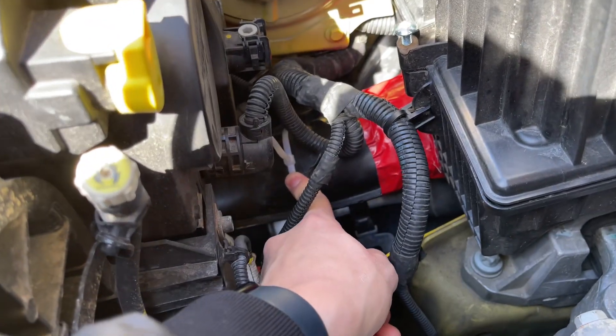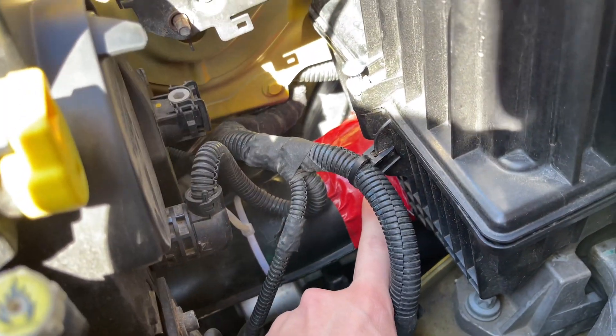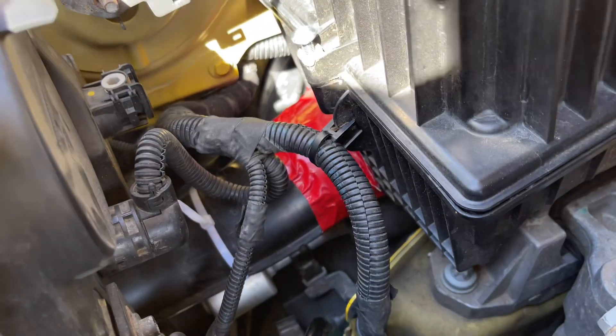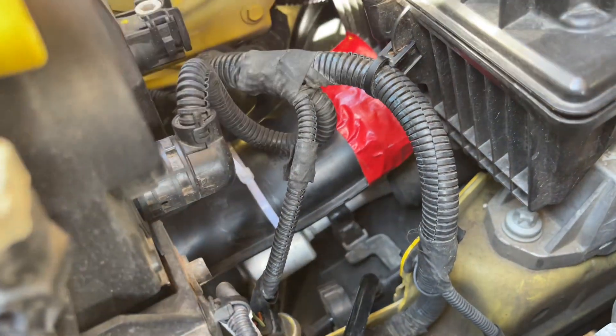I've taken a zip tie and zip tied this tube closed so it doesn't reopen, and I've also added some duct tape. You probably don't have to do that, but the clips that connect this tube to the air box were also worn out, so I went ahead and duct taped it anyway. That's it — that's how you stop the annoying buzzing sound. It's obviously a temporary fix, but if it doesn't bother you, it doesn't bother you.